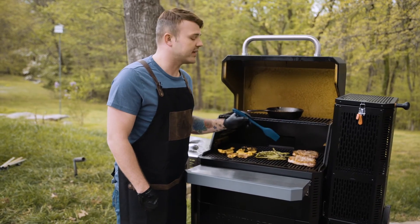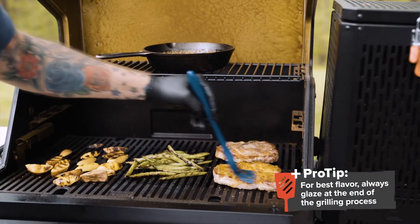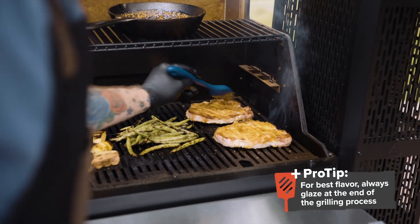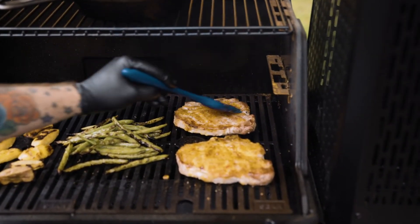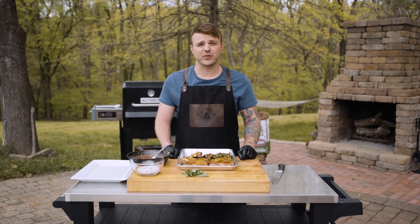Now that the pork chops are almost done, I'm going to go ahead and glaze them. Here's a pro tip: always glaze at the end of the cooking process so that the sugars in the sauce don't caramelize to the grill grates and leave a bitter taste on your food.